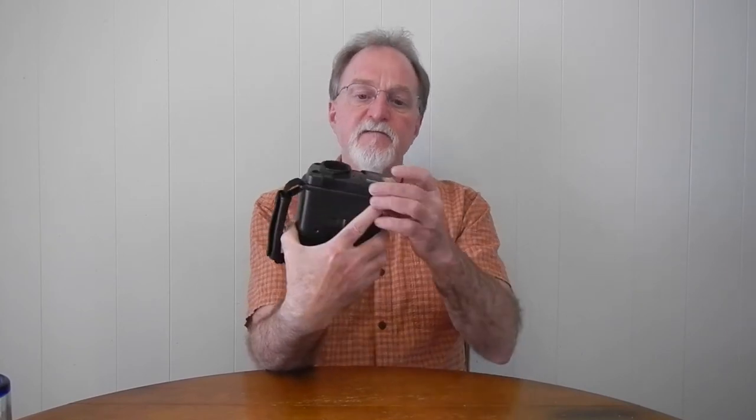The built-in flash has a guide number of 10.4 — that seems to be in feet, because the manual recommends staying within nine feet for the flash range. So it's not super powerful.